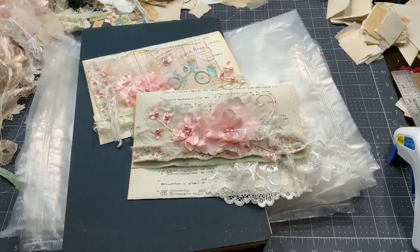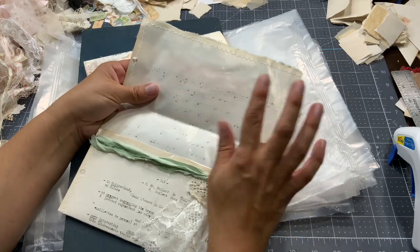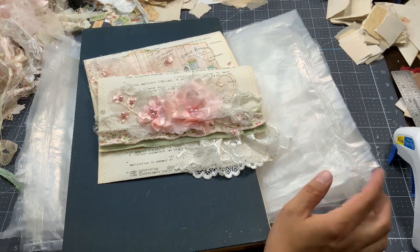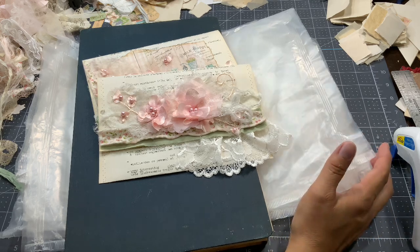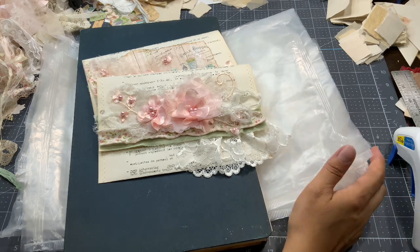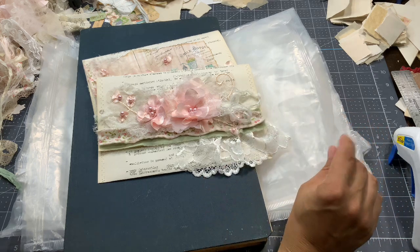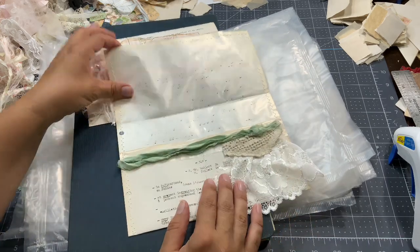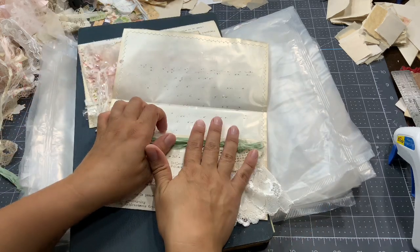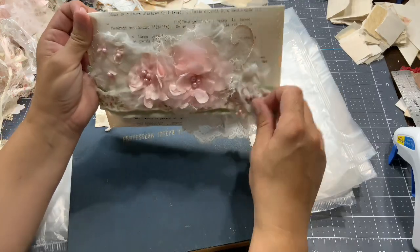Good day everyone, this is Anne from Odulsina Scrap. Today I want to share with you a quick tutorial to create those gorgeous envelopes. Inside I've used cereal box bags — every time I empty a box of cereal I'm always fascinated with the sound of those bags. I've always thought there must be a way to use them in my junk journals, so this pile has been washed and dried and I finally did my first project using them.